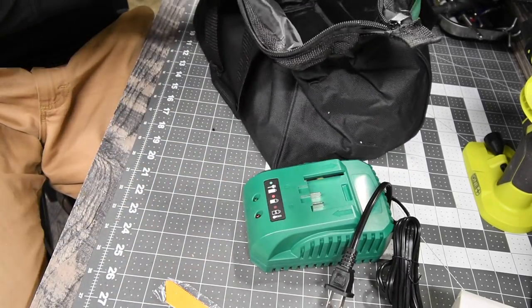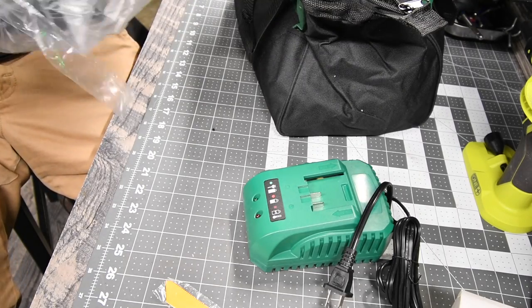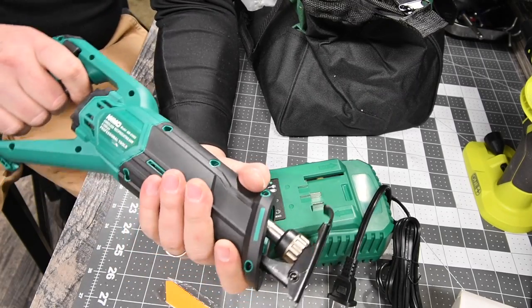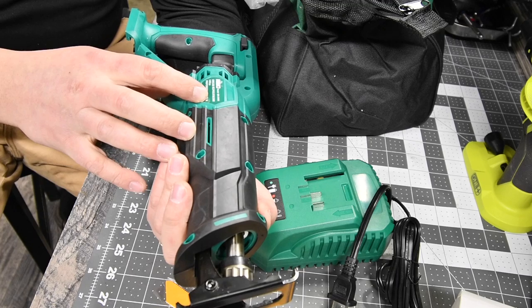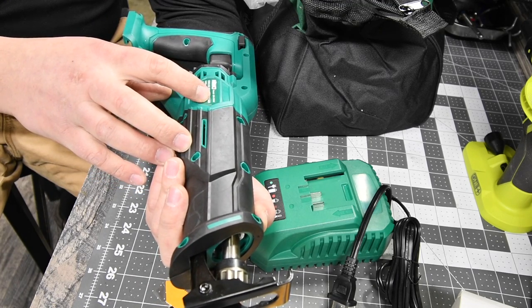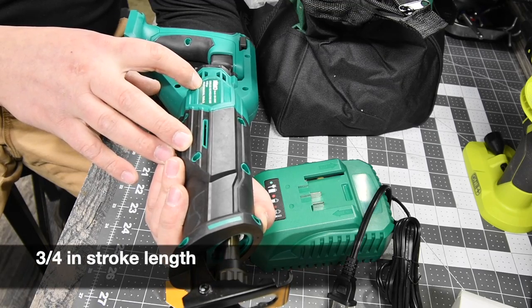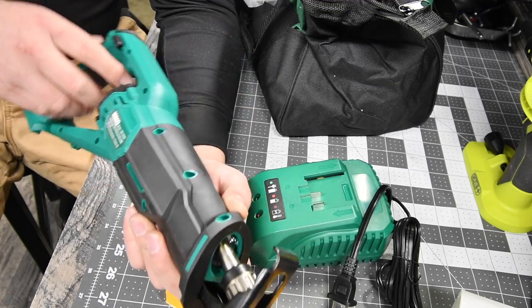And then last but not least we get the reciprocating saw. Size-wise this is pretty small — it's compact. The model number for this is QM23802, cordless reciprocating saw, 3000 strokes per minute. Professional tools.